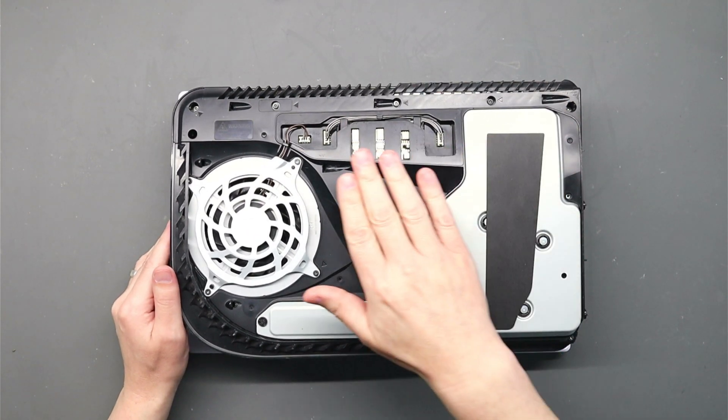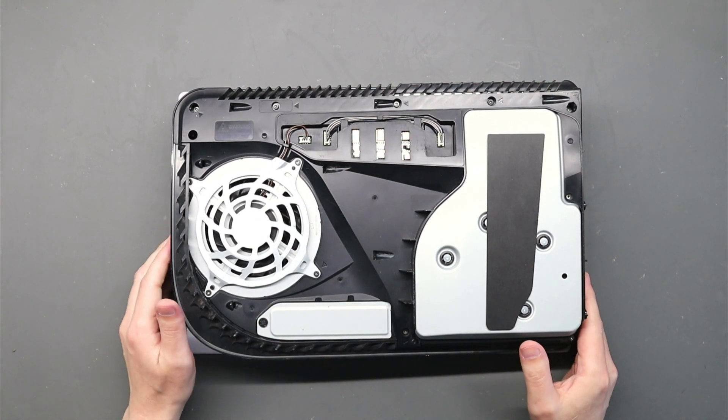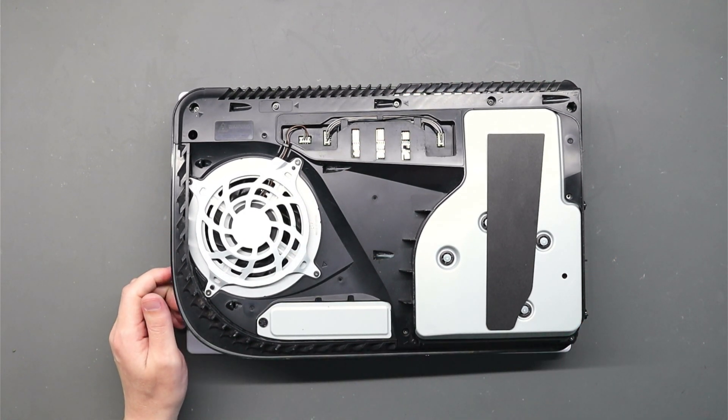Let's get the top casing off and then we can have a proper look at the motherboard and see what's going on.